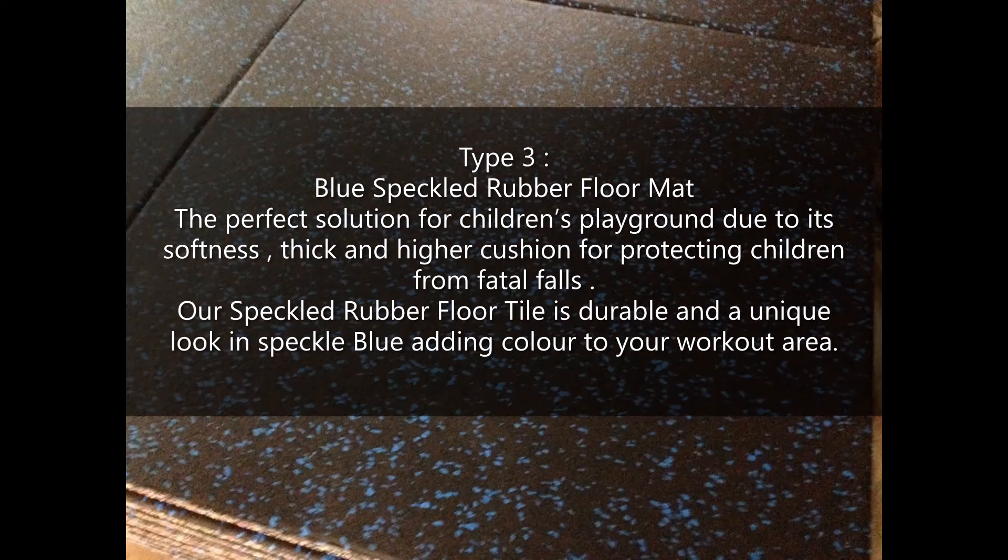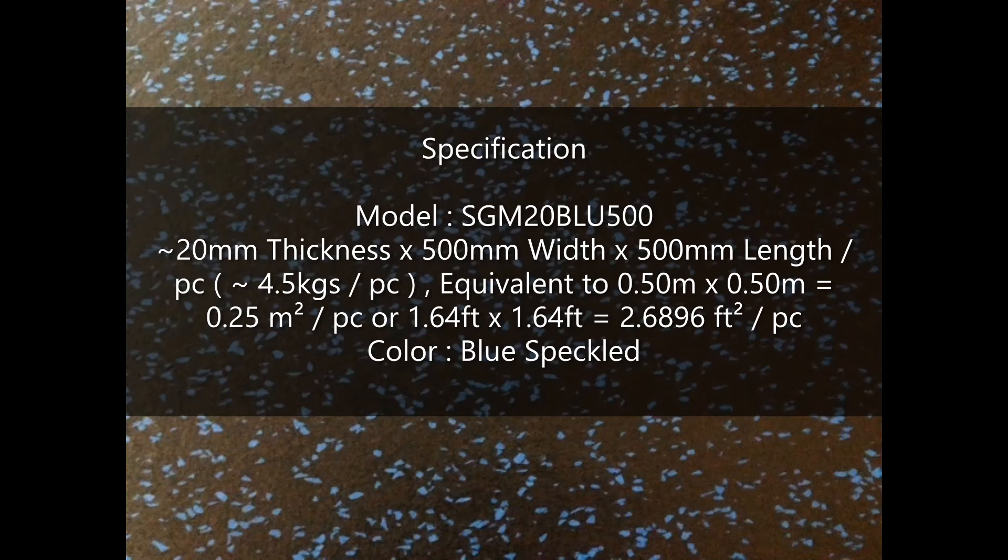Type 3: Blue Speckled Rubber Floor Mat — the perfect solution for children's playgrounds due to its softness. Thick and higher cushion for protecting children from fatal falls. Our speckled rubber floor tile is durable with a unique blue speckle look, adding color to your workout area. Specification — Model SGM-20BLU500. Approximately 20mm thickness, 500mm width by 500mm length per piece. Approximately 4.5 kg per piece, equivalent to 0.25 m² per piece or 2.7 square feet per piece. Color available in Blue Speckle.